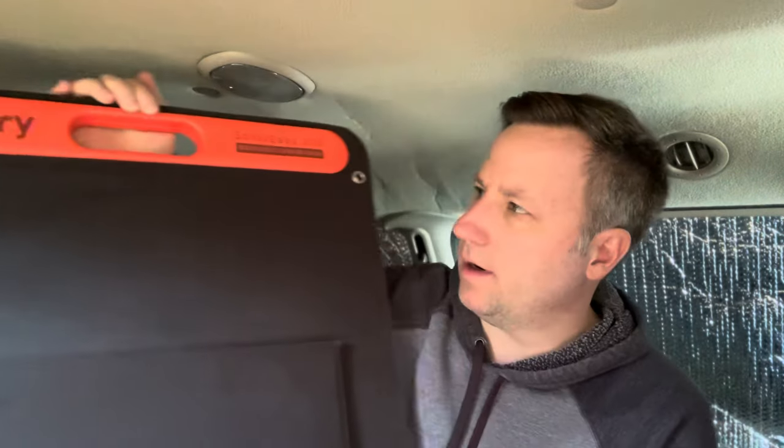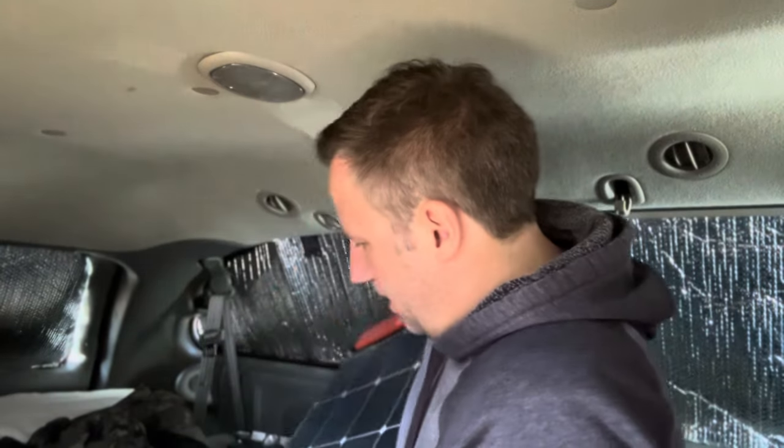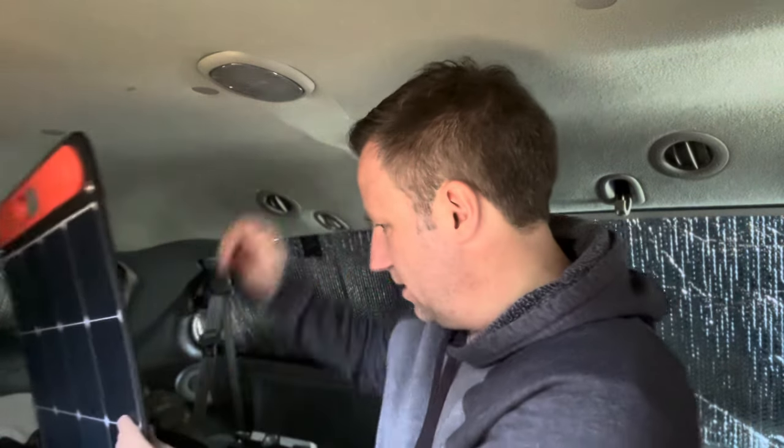I did end up also purchasing the solar panel — this is a 100-watt solar panel. It just folds up and you can put it outside; it has stands on it so you can lean it into the sun. It also comes with a pretty long cord, so you can have it outside and then charge your Jackery. Again, not necessarily a cheap investment to begin with, but well worth it in the long run.